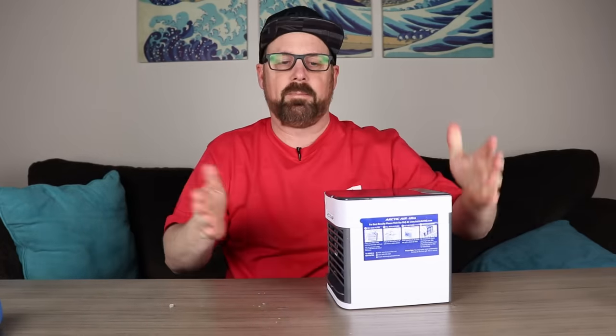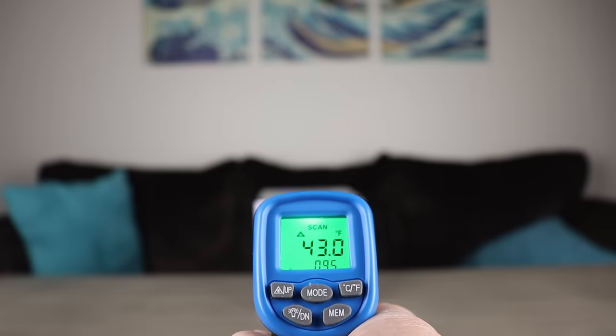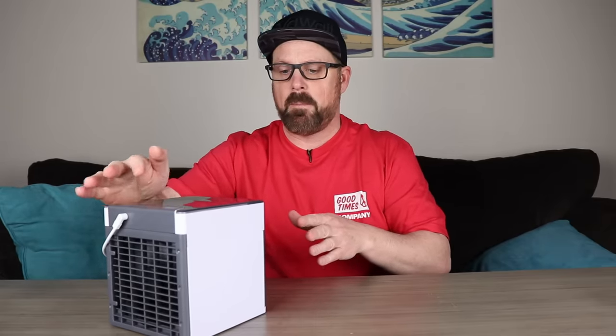Let's stick the frozen filter back in there. Because there is ice on the bottom, you have to scrape some of those ice chunks off in order for it to fit. With the frozen filter in place, we're getting about 43°F — so there's some really cool air coming out of that. The only issue is while it is really cold air, it's a process. Running the filter underwater is easy enough — you could do that at a drinking fountain — but are you going to freeze it and wait? And how long is this going to last? Eventually that filter is going to thaw, especially in a warm room, and you won't get that really cold air anymore.